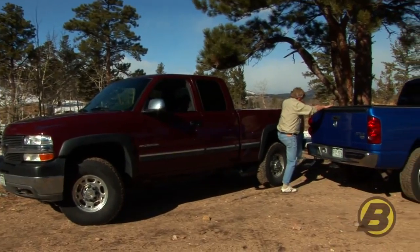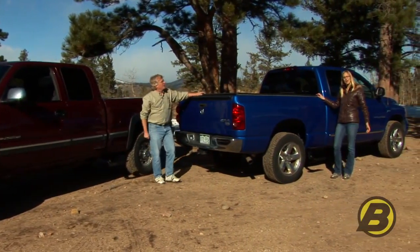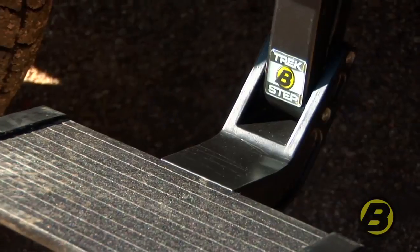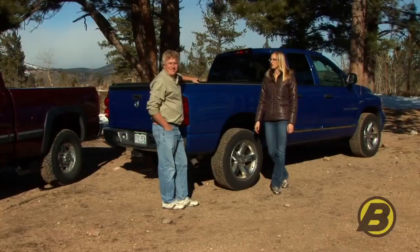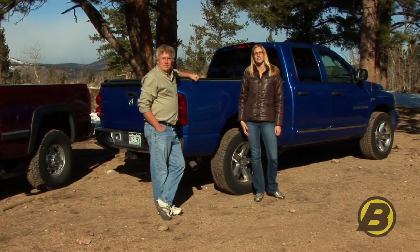The truck step has been out for a while now and it makes getting in and out of the bed of your truck really easy. And now with Best Hub's side mounted truck step you can easily have access to a toolbox in the back of your truck or any other gear you store back there. I'm Britta and this is Jeff with Best Hub's marketing team here today talking about Best Hub's side mounted truck step.